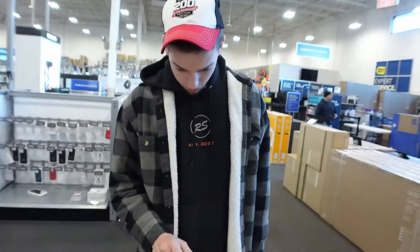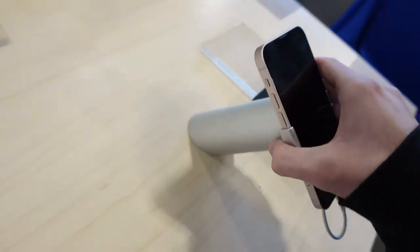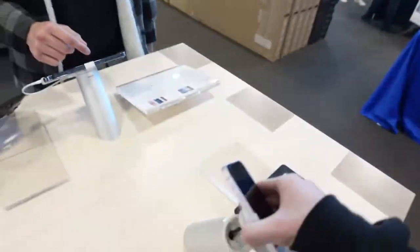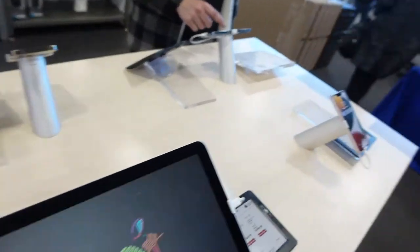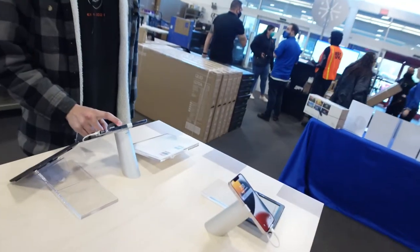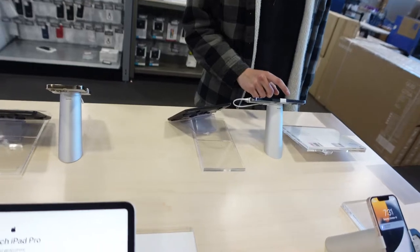I don't know — it's in the thing, right? That is not it. Why is it doing that? The table's done. It's like — is that you? I don't know. Anytime you lift this phone, it goes off.